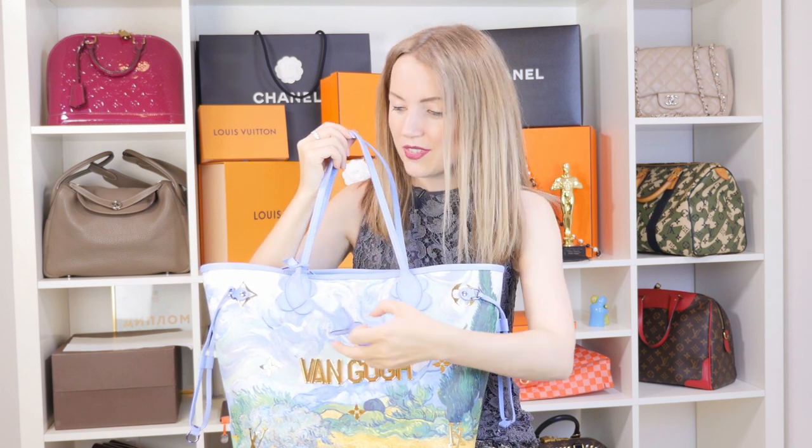If you're familiar with this collection, you know that all the Masters Collection Neverfulls come with this type of charm — a Jeff Koons charm — that you can also wear with any other bags and use as a charm in whatever form you like.